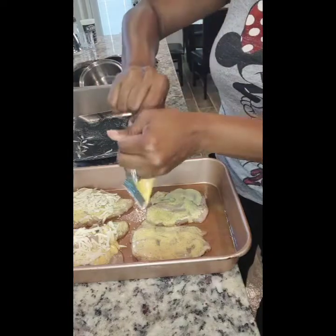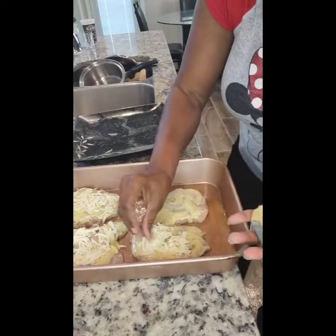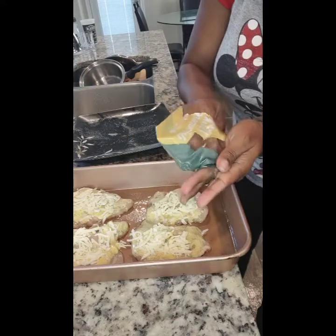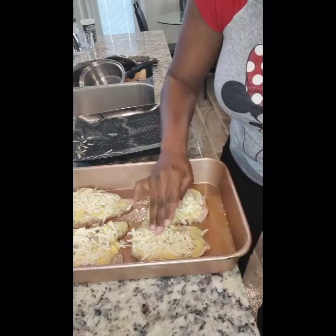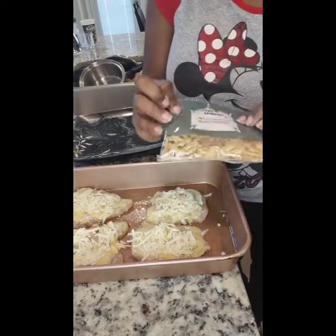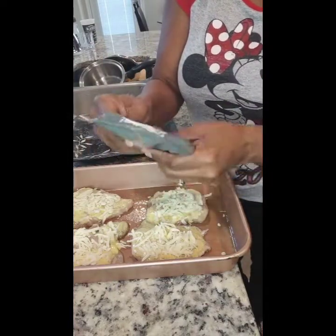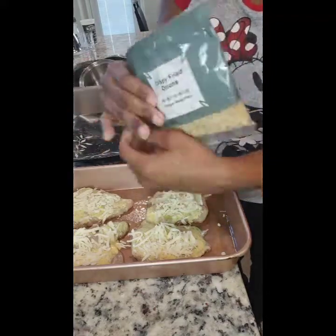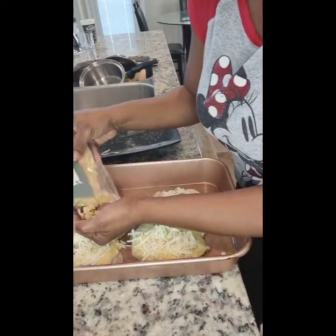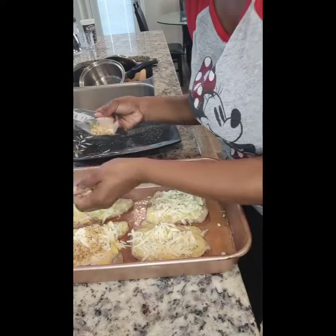I'm going to open the second pack of cheese and do the same thing with the other two pieces of chicken, just eyeballing the amount. The next step is to take your crispy fried onions and smash the bag a bit. Once that's smashed, open the bag and sprinkle on top of the chicken, then press it down lightly to keep it in place. I'm using one bag per two pieces of chicken.